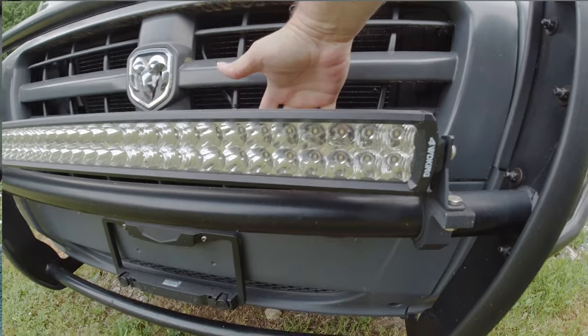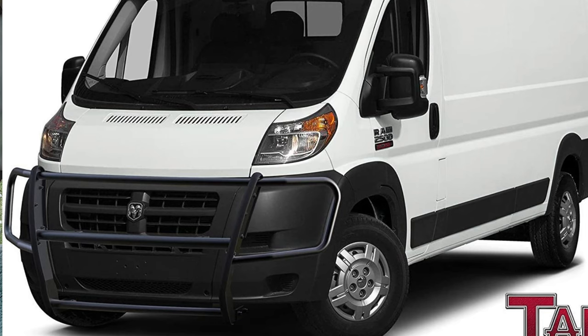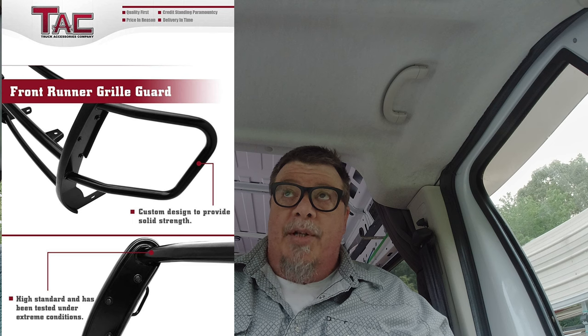So we put ours on, and ours is not connected to the frame — which the heavy-duty ones are — but it's bolted to more sturdy points on the front, just to hopefully provide enough front-end protection that if we do hit something, it'll maybe roll it under the van where we can run it over instead of having it come up through the windshield.